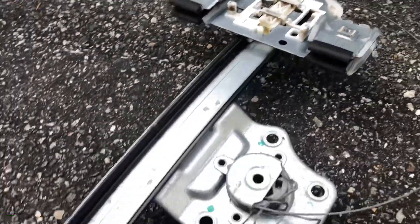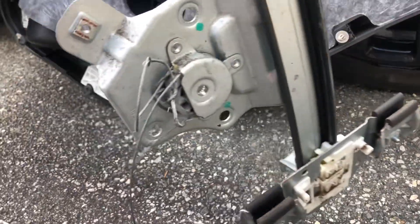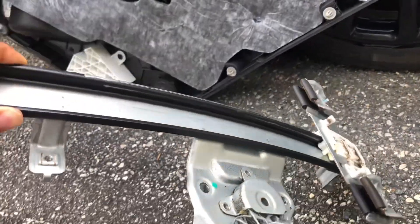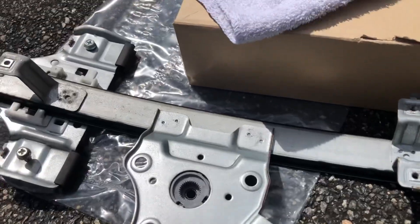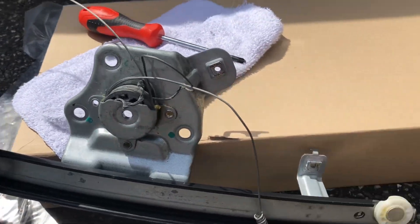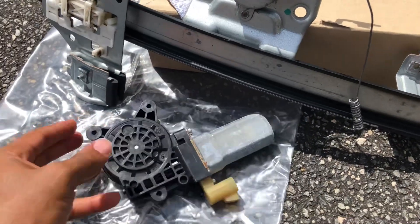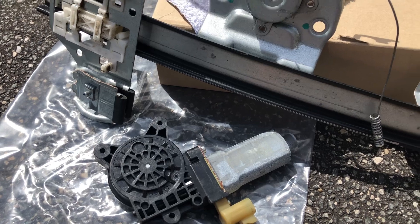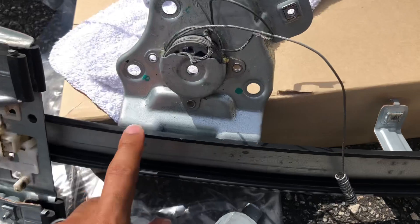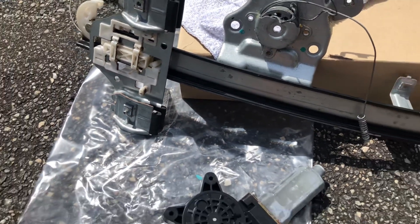This is the old regulator. There's no way that this was going to work — it's all tangled up and crushed. We thought you can buy this piece separately without the actual motor, but it's just a $20 difference and I didn't want to risk buying it by itself if the motor was still bad, so let's get the whole part to be safe.